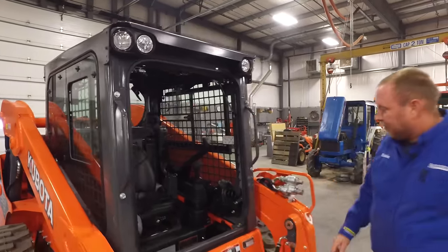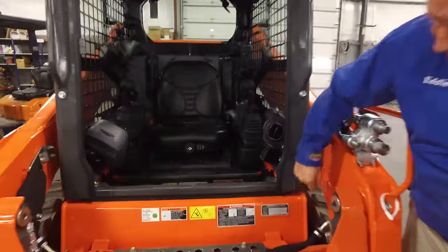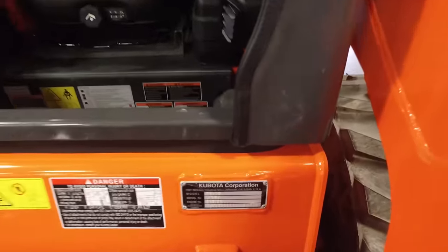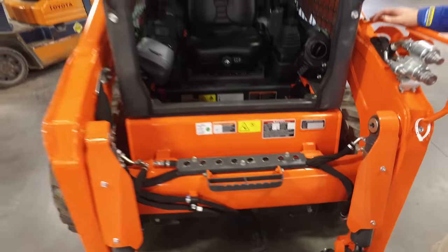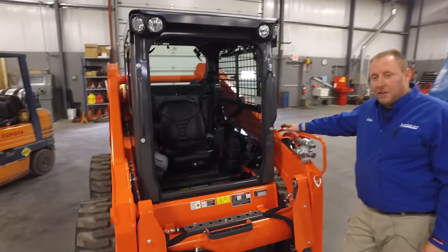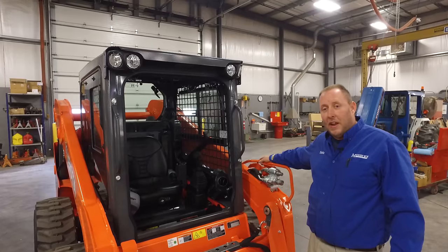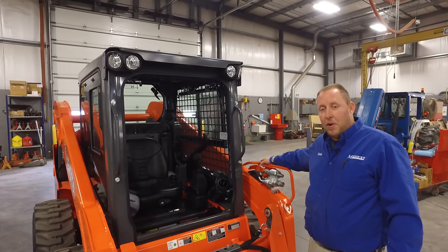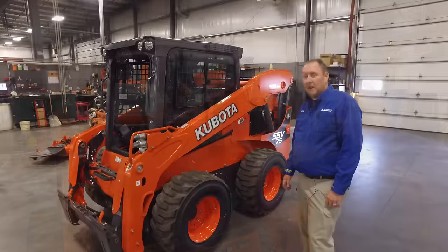We would be ready to start our machine and put it back into the field. Last thing we want to go over: serial number plates. Kubota puts their serial number plates right on the front of the cab — you'll get your model number, your serial number, and your engine number. These are very useful; if you're calling in looking for parts, have your serial number handy, as Kubota uses serial numbers for all of their machines when you search for parts.